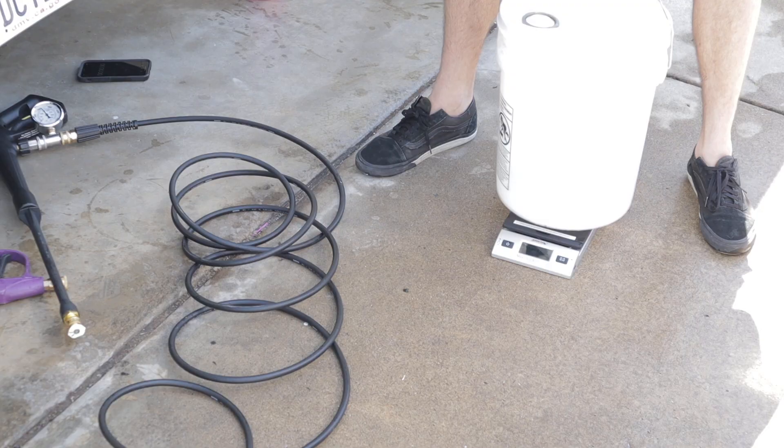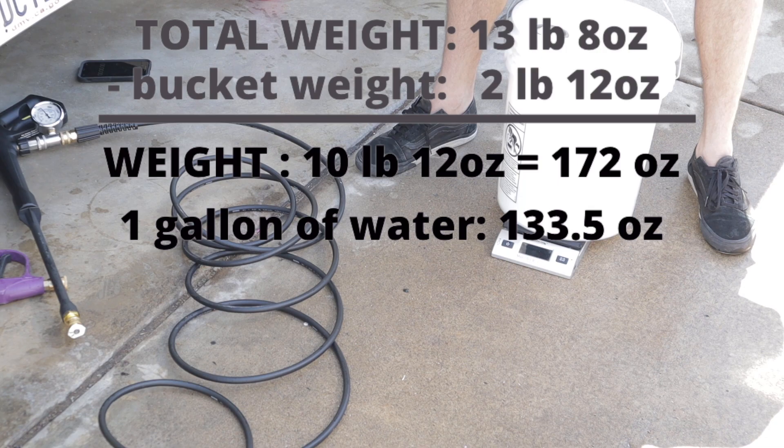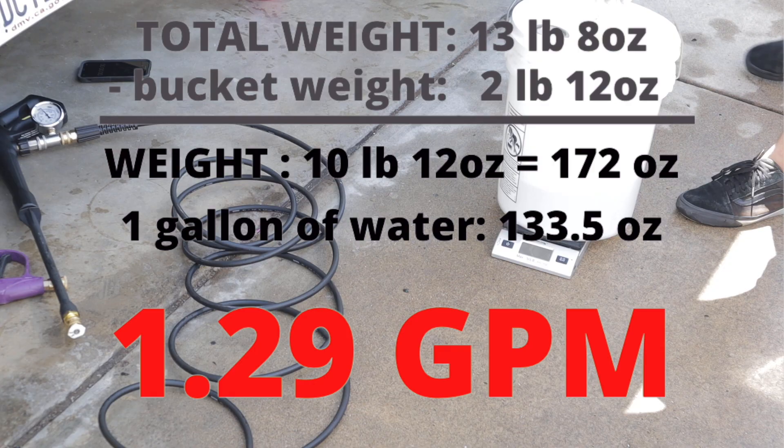This is the 2.5-millimeter 40-degree nozzle. Weighing that up, we are getting 13 pounds 8 ounces, and using the same calculations as before, we get 1.29 gallons per minute.